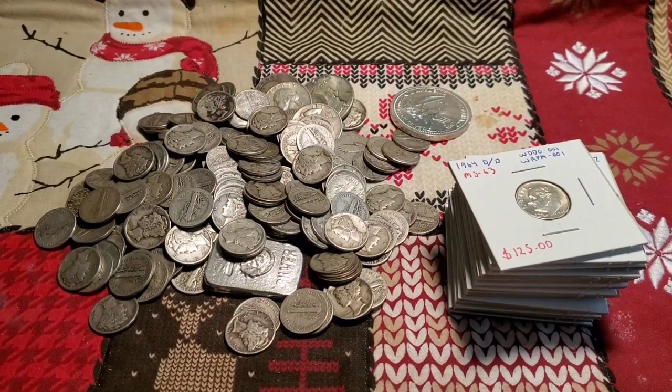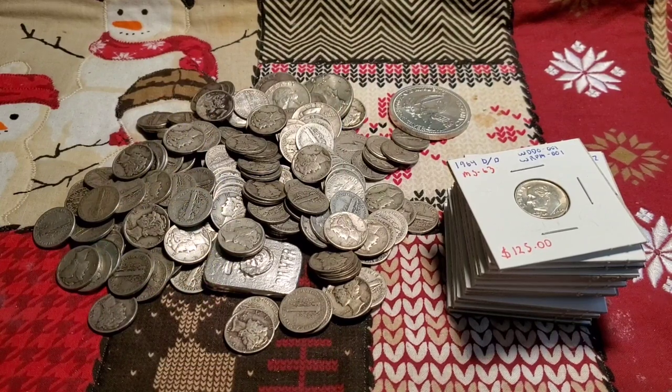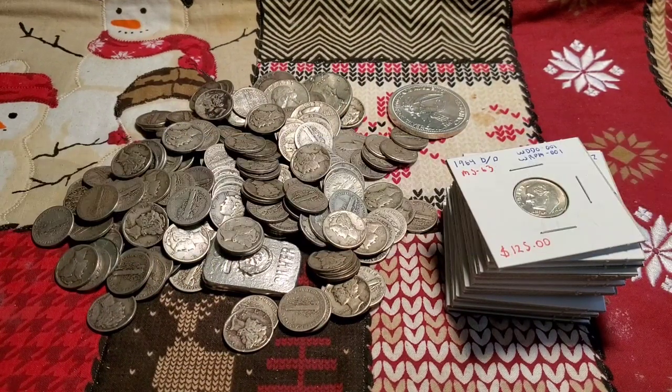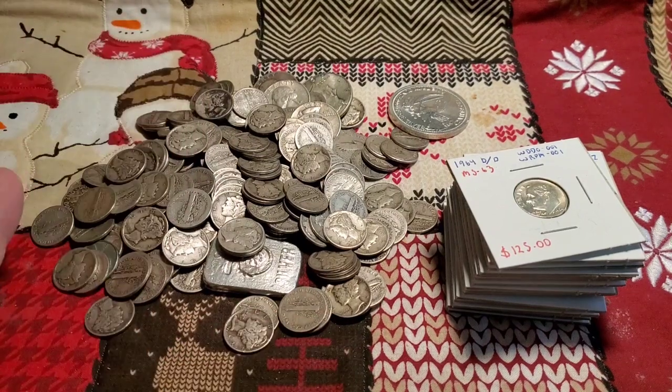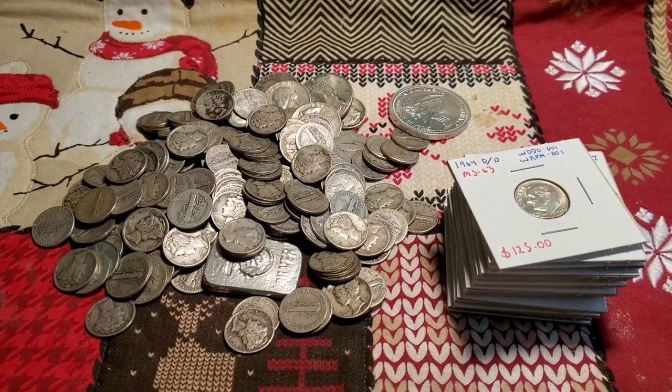Hello everybody, Numismatic Stacker here. Today we're going to be talking about what are the best types of silver, and I'm going to talk about pennies as well — some that are great and some that aren't so good. I'm going to do my best on what I think is awesome. We're going to start with smaller denominations and work our way up.